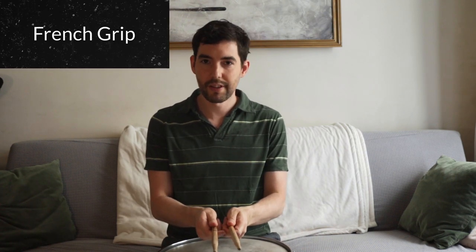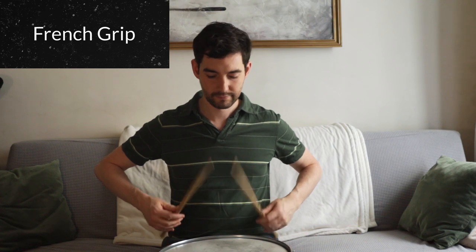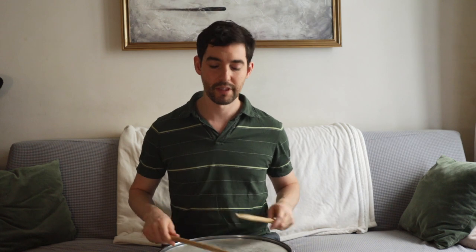A lot of people also use what's called French grip, which is with your thumbs up. I use that when I'm playing my ride cymbal or hi-hat — it can be another useful grip. But I would recommend starting off with the German grip. Get really comfortable with that; I use it more than anything.